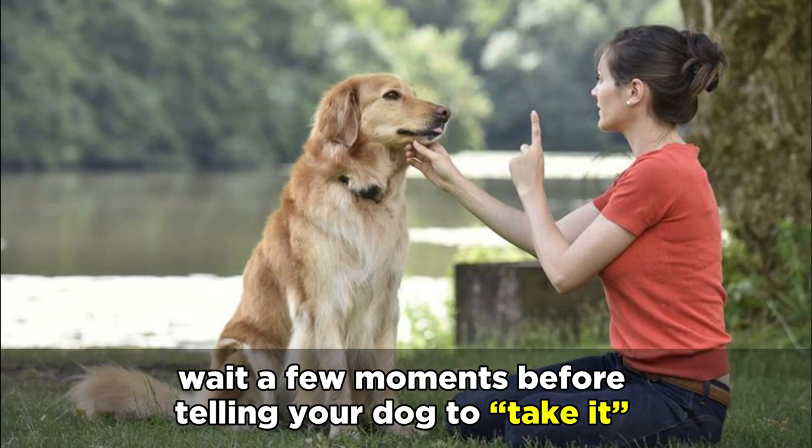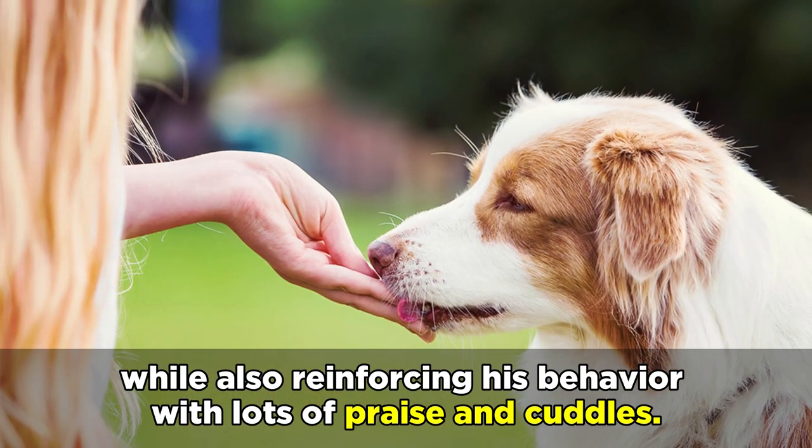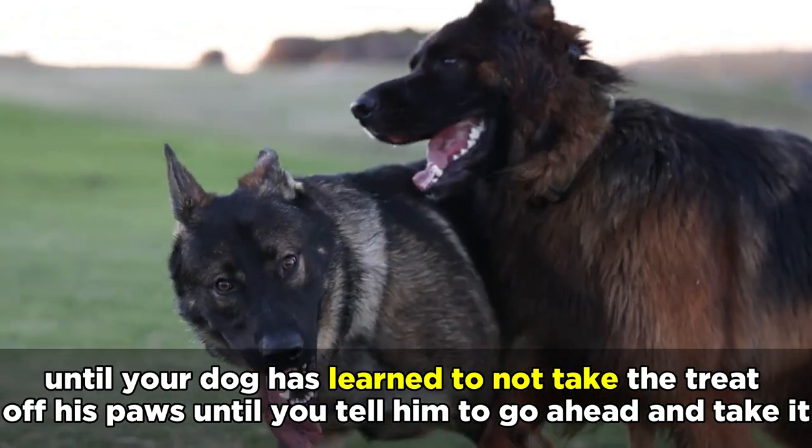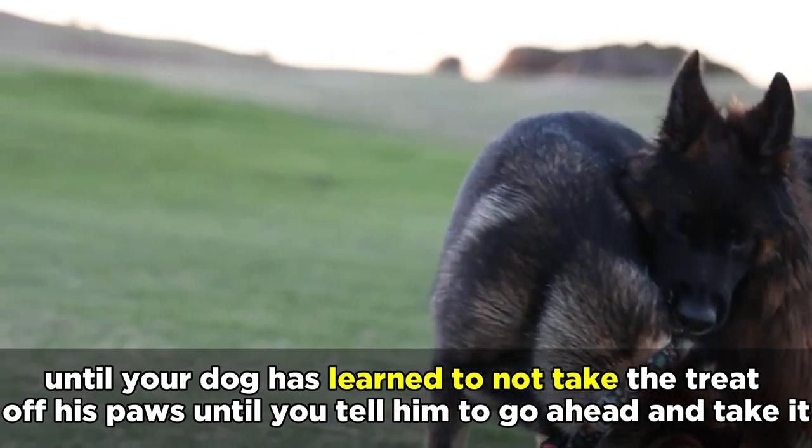When you've established with your dog that he can't eat the treat just yet, wait a few moments before telling your dog to take it, while also reinforcing his behavior with lots of praise and cuddles. Repeat this process a few more times until your dog has learned not to take the treat off his paws until you tell him to go ahead and take it.